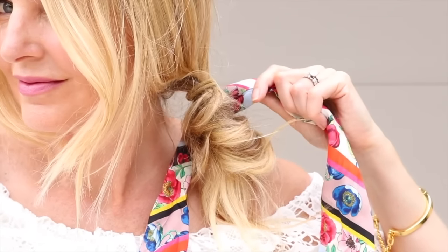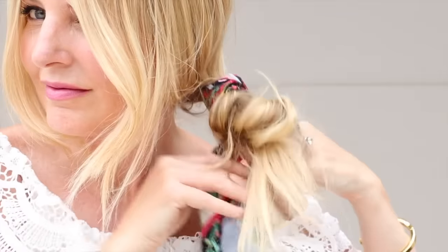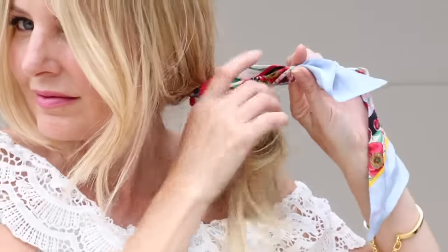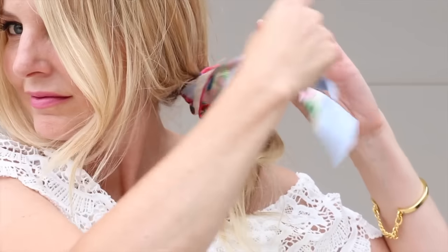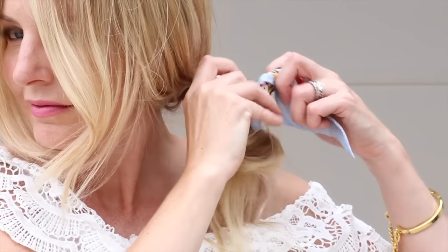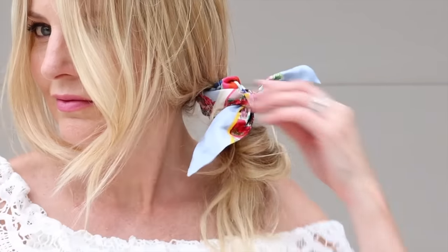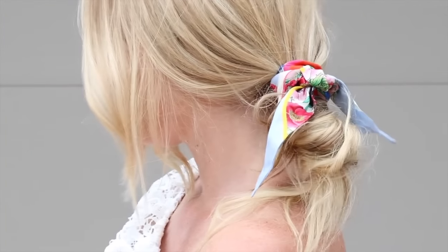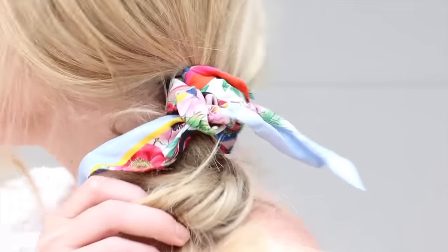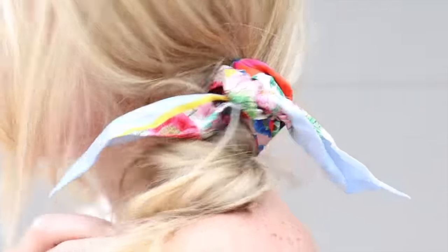Right along those same lines, you can use your skinny scarf as a hair tie. Tie it around a ponytail Sandra Dee style, or tie it around a bun like I do in this video. You could loop a black one all the way around and tuck it into your ponytail for something really sleek, or knot it for a fun, colorful, interesting hair accessory.